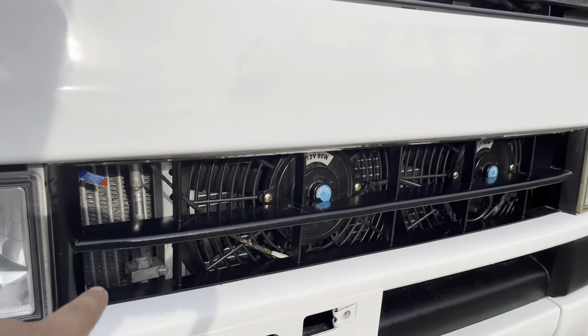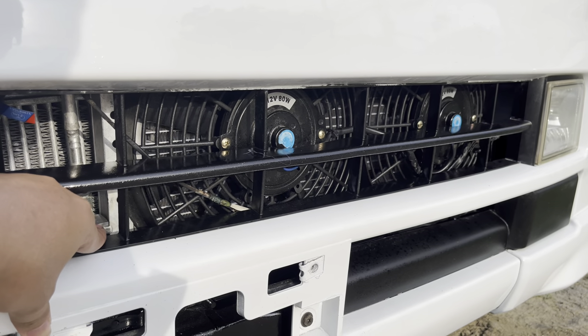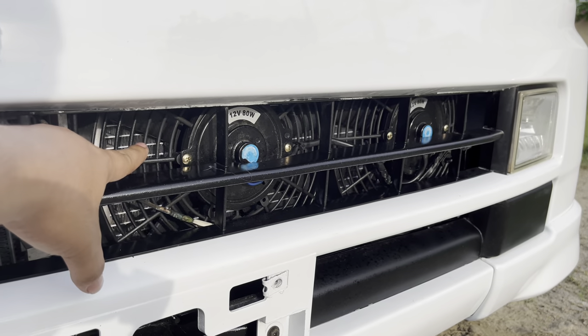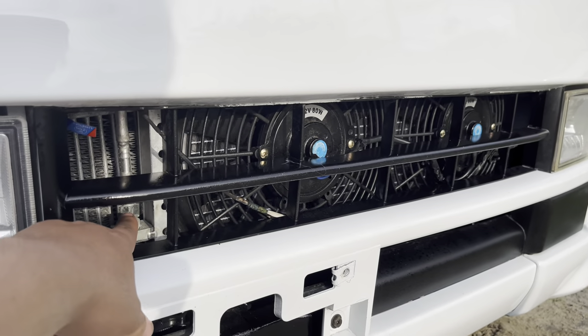Naka dual aircon ang unit na ito. Pag naka dual aircon po tayo, mag-upgrade tayo ng malaking condenser at nag-additional tayo ng dalawang fan. Yan lang po yung in-upgrade natin mga boss.